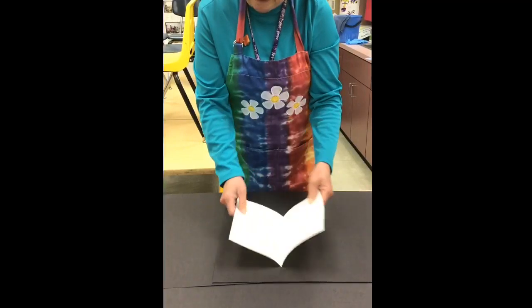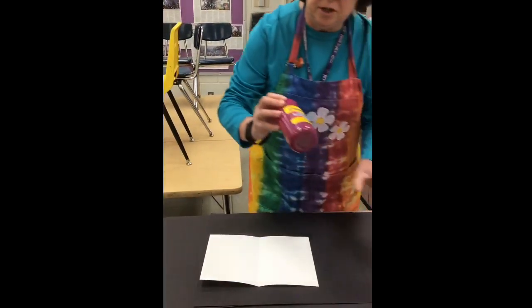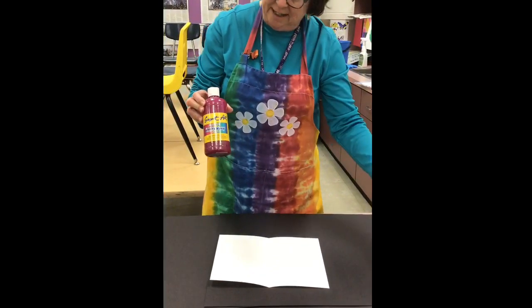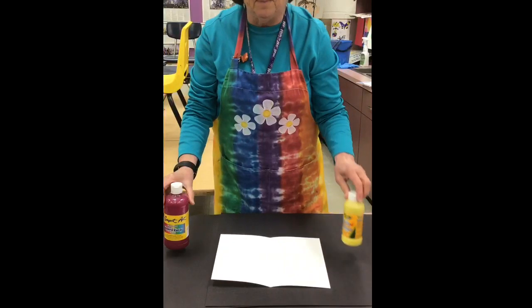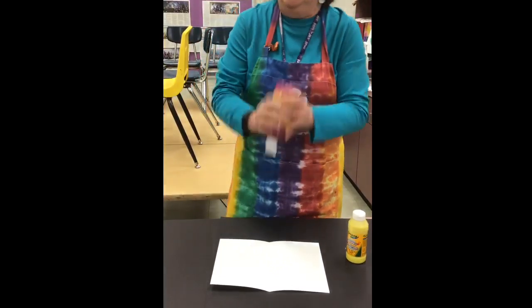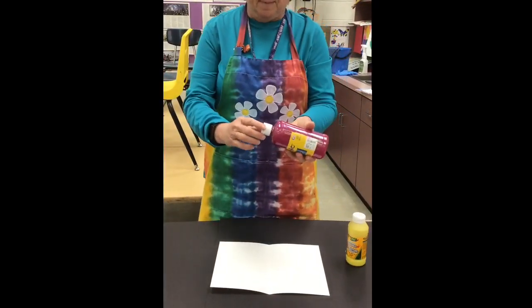For today's mystery painting, all you need is two colors of paint. I've chosen some glitter paint and some yellow paint. You only need a little bit — a little goes a long way. You don't want your paint squirting out all over the paper.